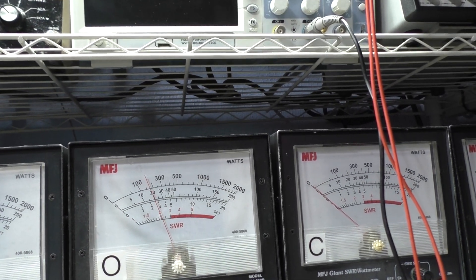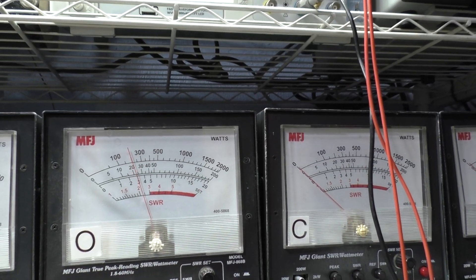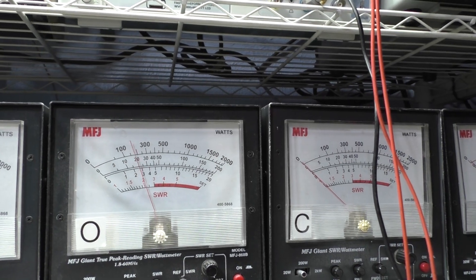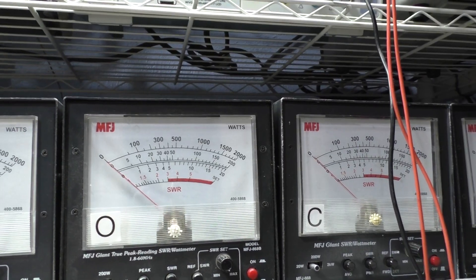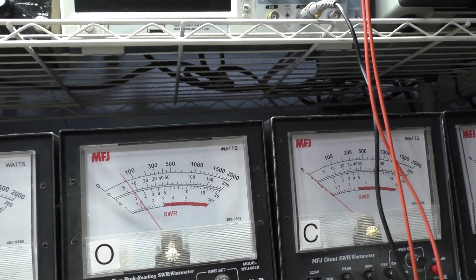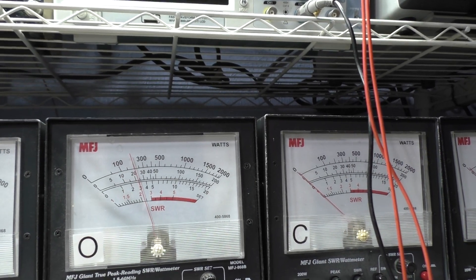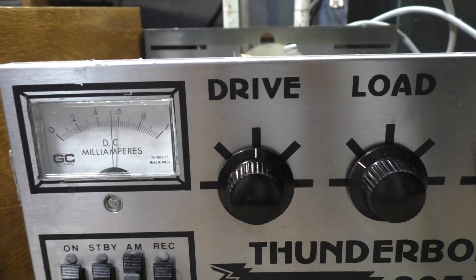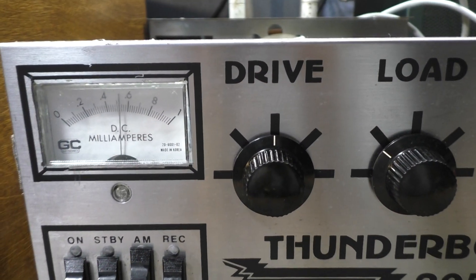Now going to the 2000-watt scale with the power up — dead key about 170 on that scale. Talking, about 225. It talks to about the same thing with the power down and with the power up, so it swings about the same, but the power adjust does bring your dead key down and up.